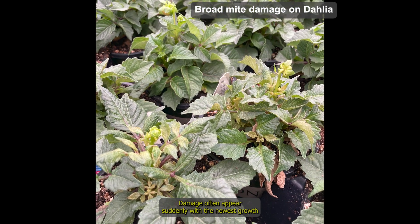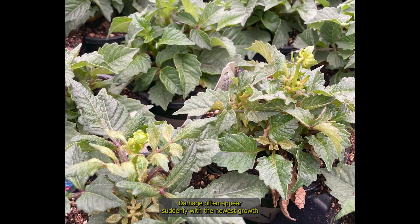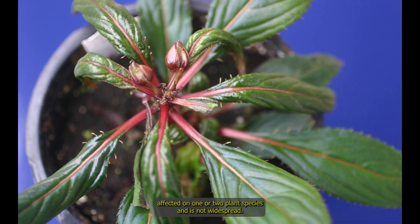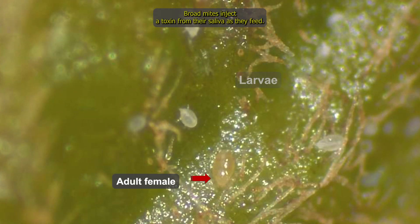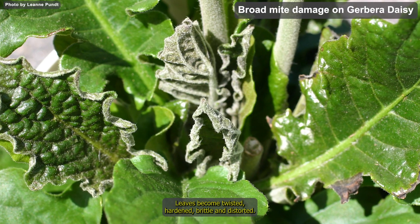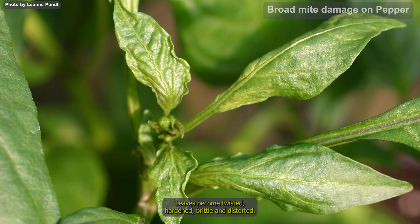Damage often appears suddenly with the newest growth affected on one or two plant species and is not widespread. Broad mites inject a toxin from their saliva as they feed. Leaves become twisted, hardened, brittle and distorted.